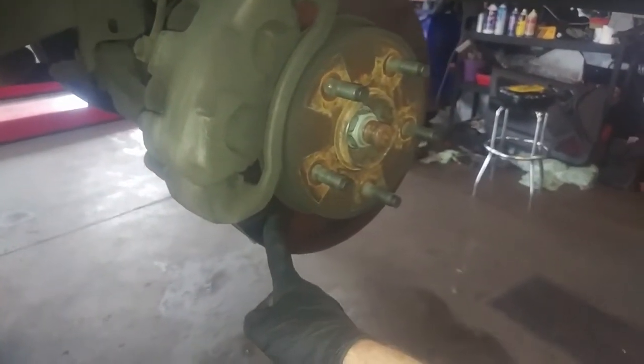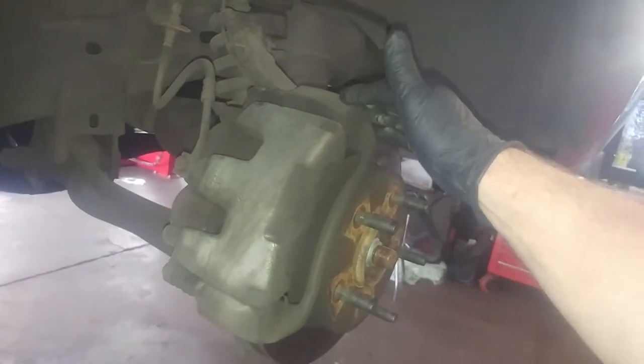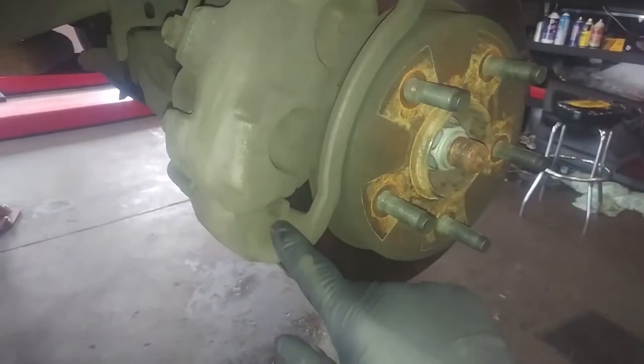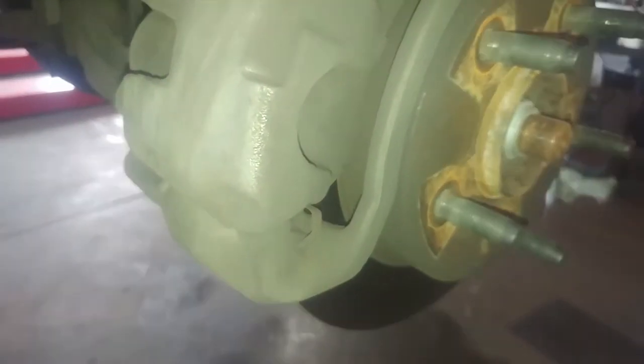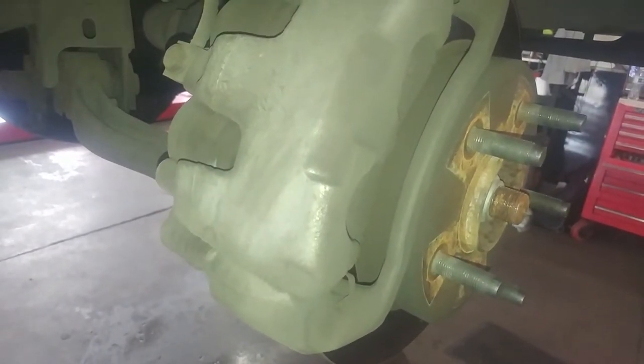So we have our brake rotor, brake caliper, caliper mounting bracket, and our outer and inner brake pads. Notice the springs here — assuming it's like that on both sides, so that's where they go. Don't try to tuck them in.